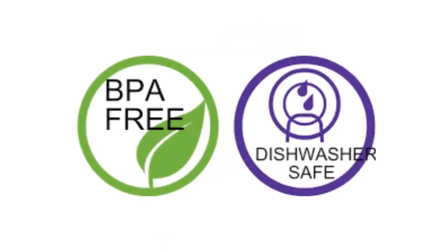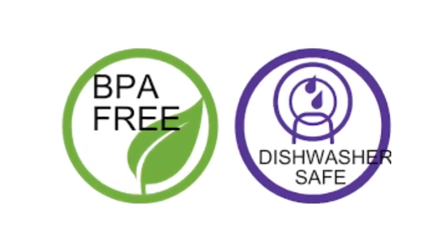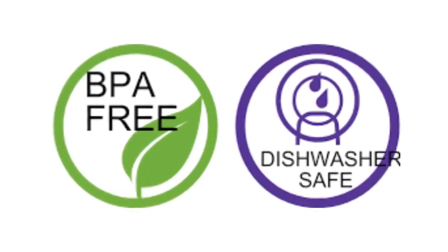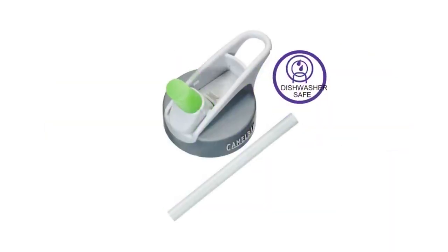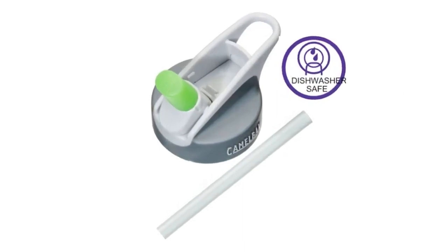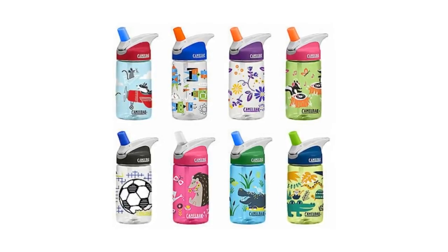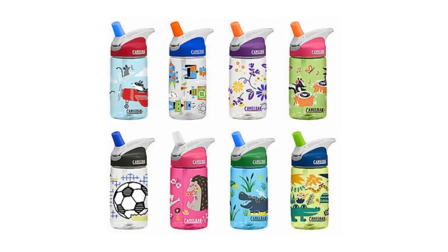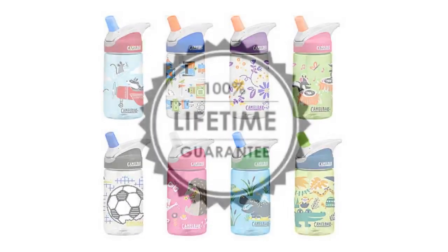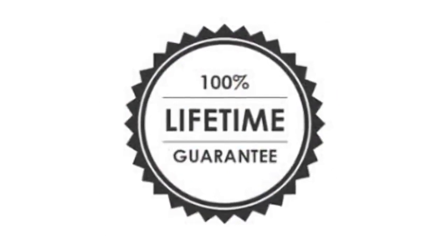The Eddy 12-ounce Kids Water Bottle is made from Triton plastic that is 100% free of BPA, BPS, and BPF. It's dishwasher safe, and all parts are easy to remove for simple cleanup. CamelBak designed this Eddy Kids Water Bottle with a spill-resistant design and fun graphics to keep you and your kids happy and hydrated. It comes with a lifetime guarantee covering all reservoirs, backpacks, and bottles.